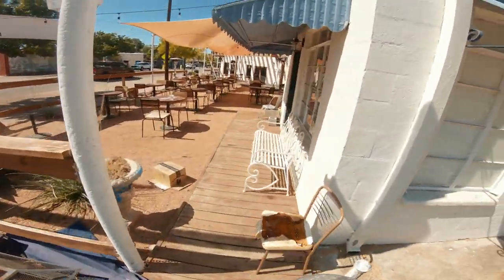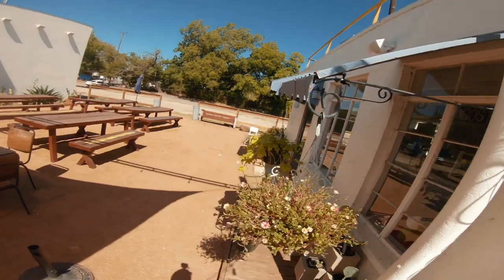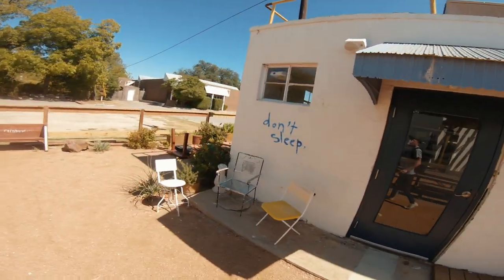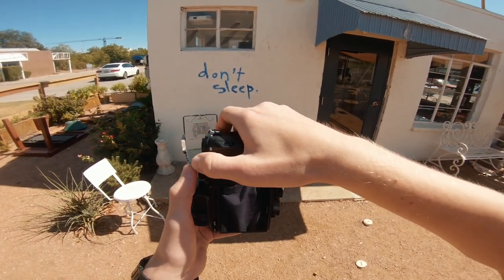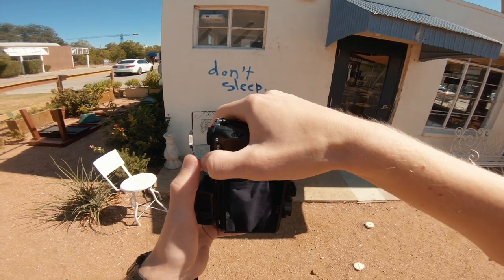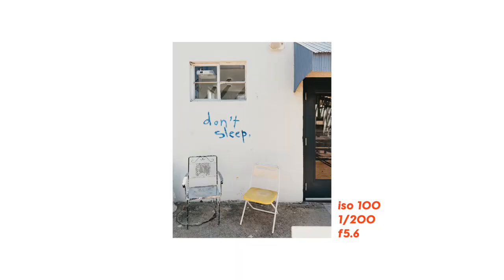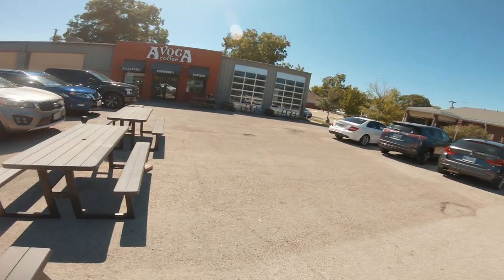Back at the building where we started, later in the day, neither of the businesses had opened up yet. I noticed these spray-painted sayings earlier but didn't like the way the lighting was hitting them at the time. Now there's a really cool juxtaposition from the sun hitting the shade right above the door. What I like most about this photo is that the saying 'don't sleep' is right above two empty chairs.